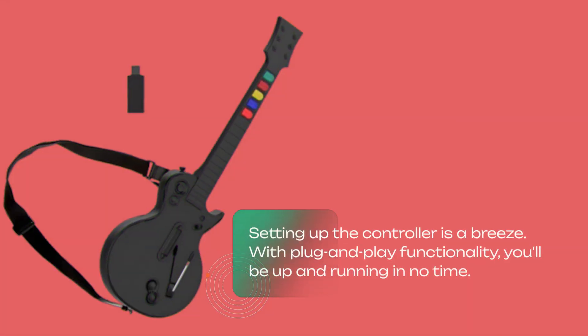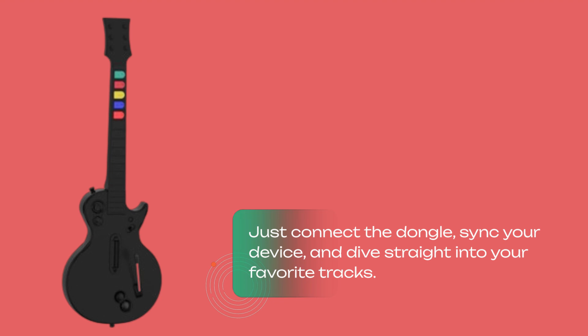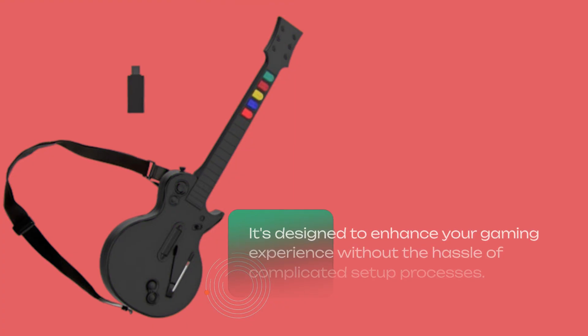Setting up the controller is a breeze. With plug-and-play functionality, you'll be up and running in no time. Just connect the dongle, sync your device, and dive straight into your favorite tracks. It's designed to enhance your gaming experience without the hassle of complicated setup processes.